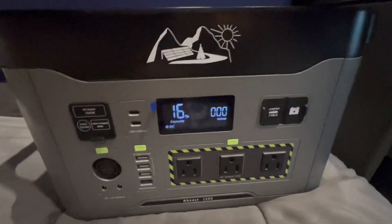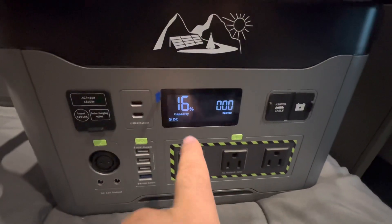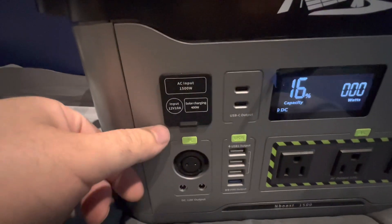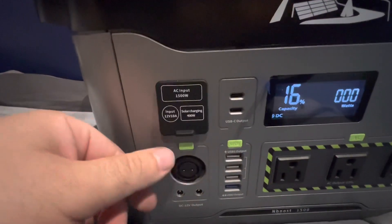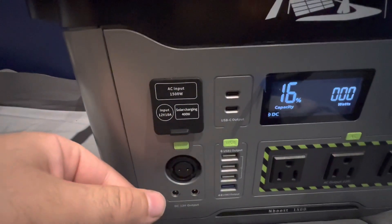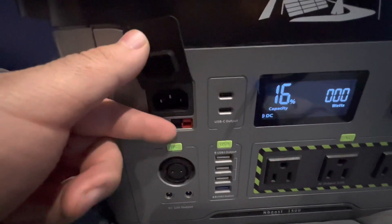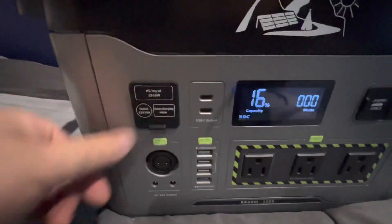Up front we've got a digital panel that gives you all the information you need — your watts, your capacity, etc. To the left we have your AC charge plug which plugs into your regular wall outlet. Under that we've got a 12-volt input which plugs into your cigarette lighter in your car or van, and you also have your solar input to connect to solar panels if you have any.